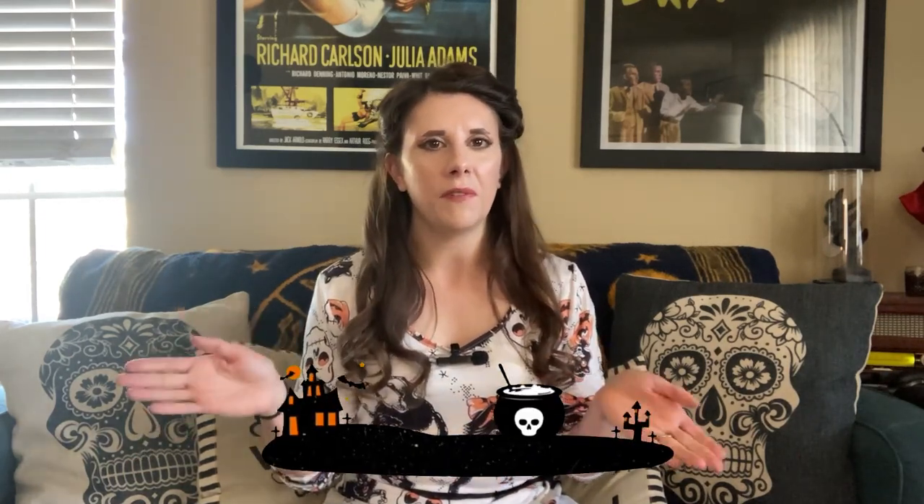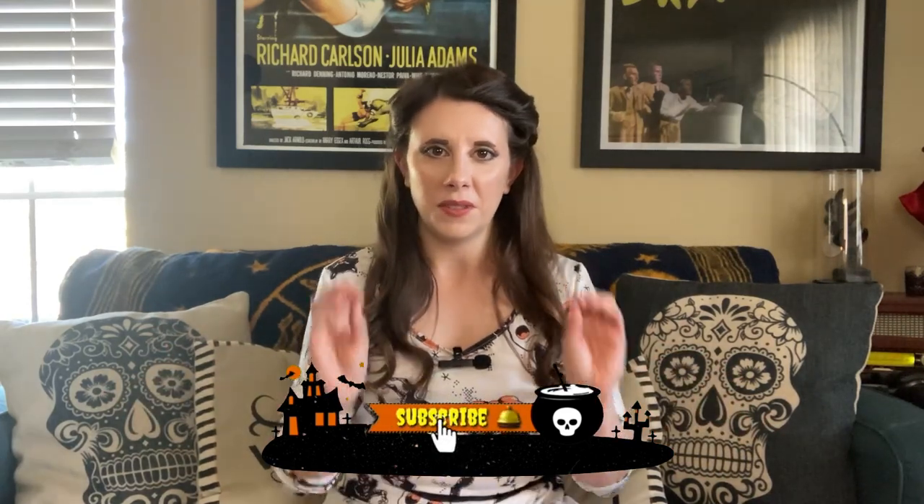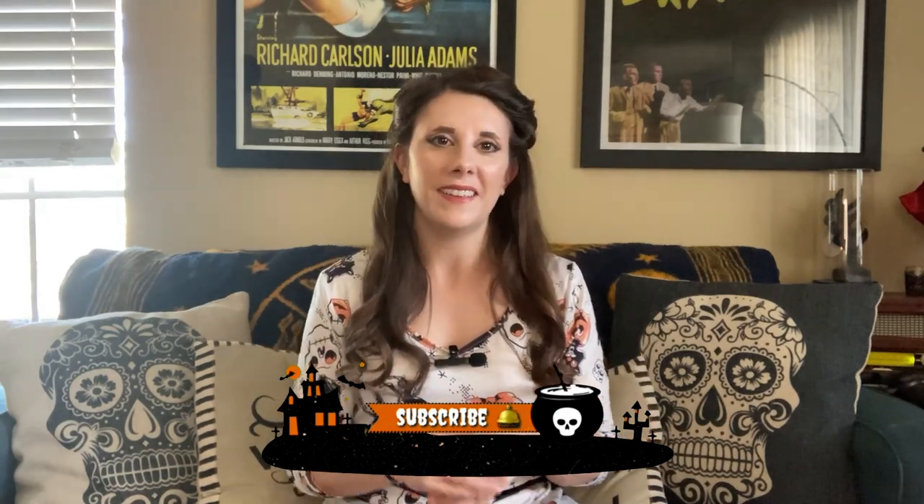I'm excited, I've never done this theme before. Before we get into the video, if this is the kind of content you like — crafts, tutorials, costuming, anything all around spooky — give this video a thumbs up and hit that subscribe button. Don't forget to ring the bell so you can be notified anytime I post a new video. It is Halloween all year long here, not just in October.